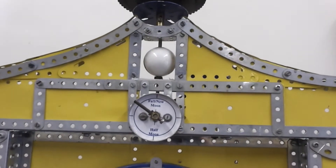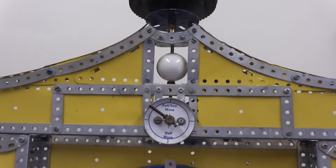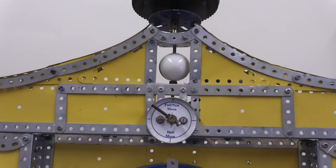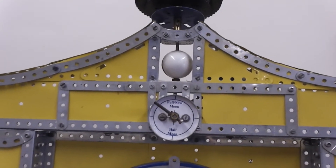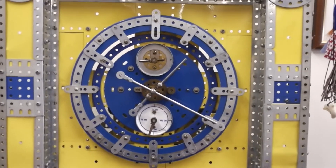And of course you have the moon phases. A ping-pong ball represents the actual moon at the top of the clock. And that's the main face of the clock.